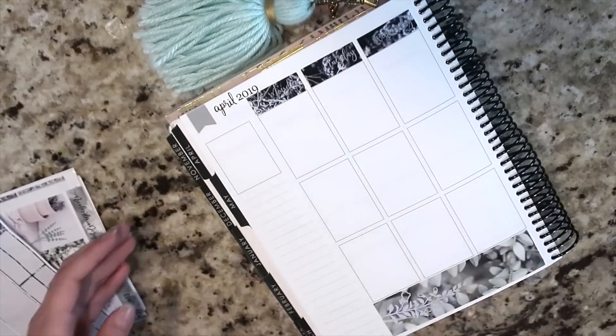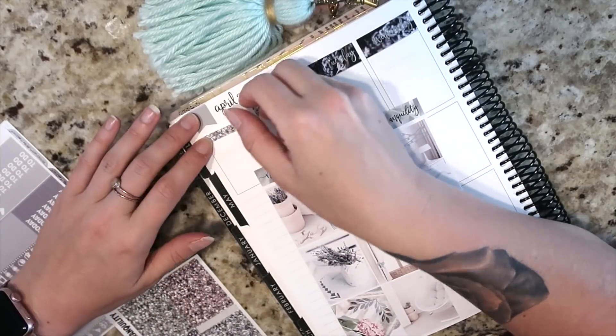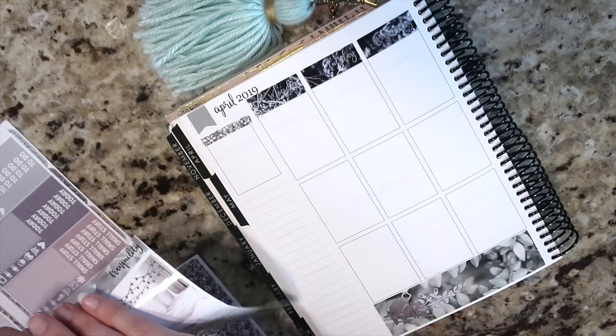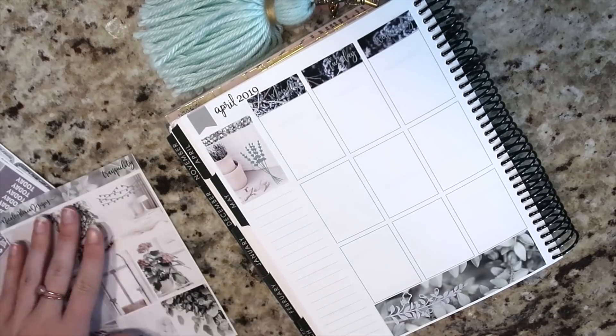This is me still searching for those date numbers. I'm going to go ahead and work on my sidebar — I want to do a glitter header and a full box.